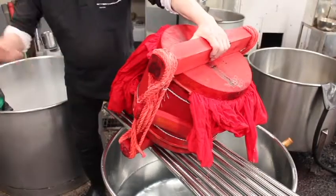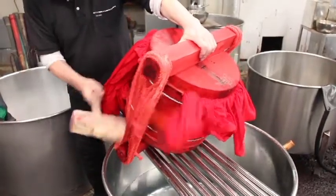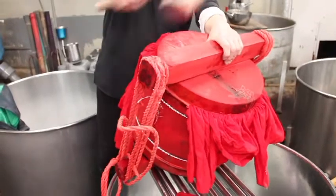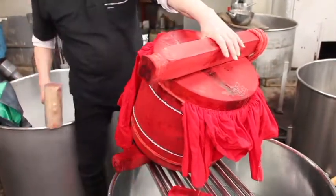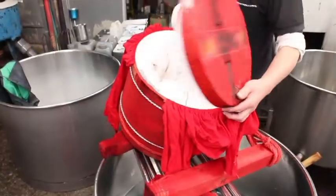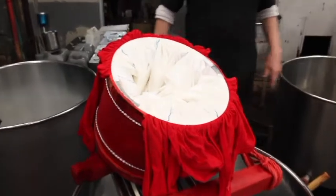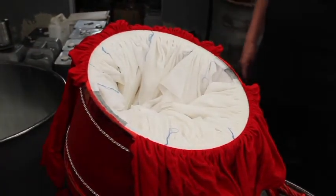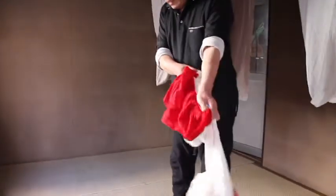The tub is opened. The fabric is dyed beautifully red and kept white where it is supposed to. After checking the result, the fabric is then hung in the shadows to dry.